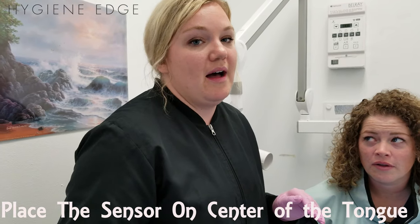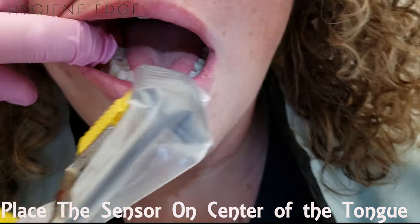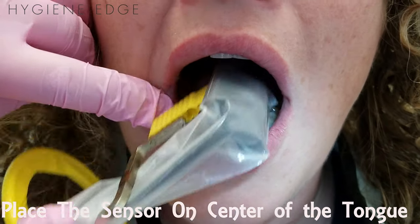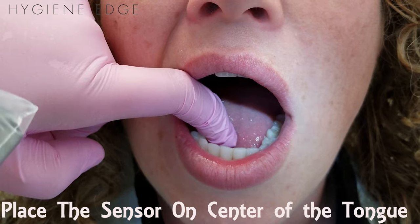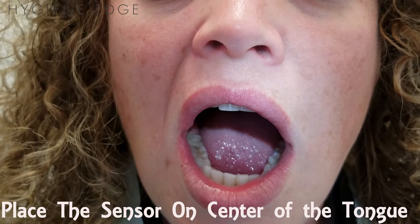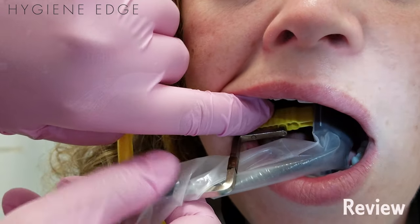Number two: place the sensor on the tongue. I know that goes against everything you've been taught, but it works. I always have them relax their tongue to the floor of the mouth — that'll be a cushion against the tori. Place the sensor in the center of the mouth. Ideally you want the sensor as close to your target teeth as possible, but if they have this extra bone, there's no way you're going to be able to get it close.